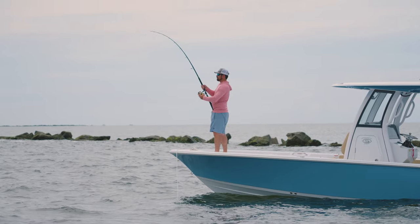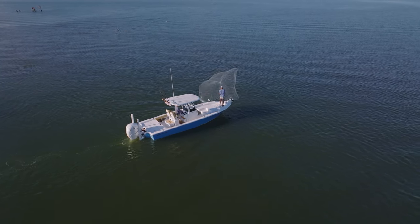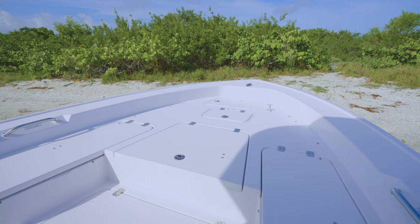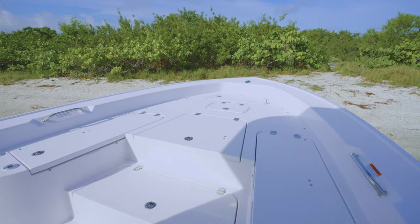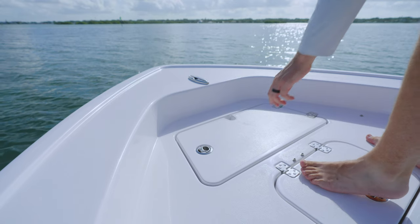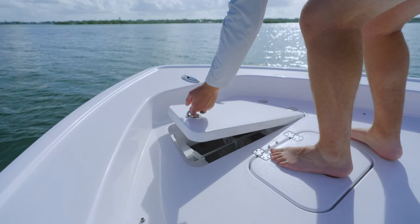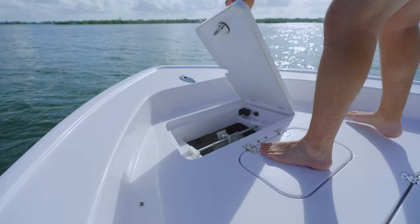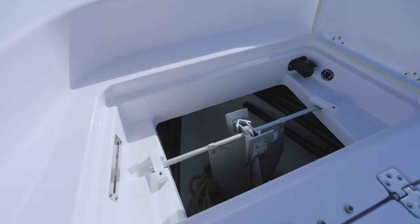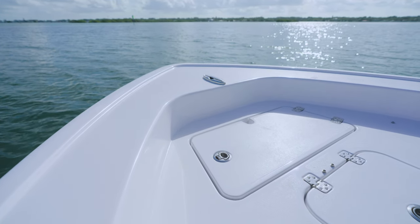The 267 has a traditional bay boat casting platform layout with a raised deck, storage, and a large center fish box. This model features a large bow casting deck with all recessed high quality Gemlux hardware for an obstruction-free deck. At the center, you'll find an oversized anchor locker compartment and pull-up cleat. The anchor tray, designed to secure the anchor and prevent it from falling, can be found by opening the compartment lid. The notch on the lid allows for easy routing of the anchor rope into the compartment when anchored.